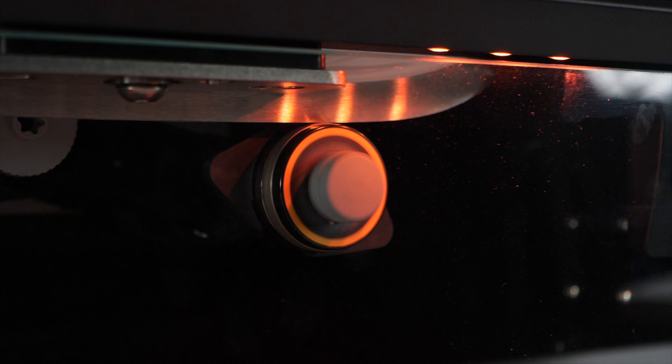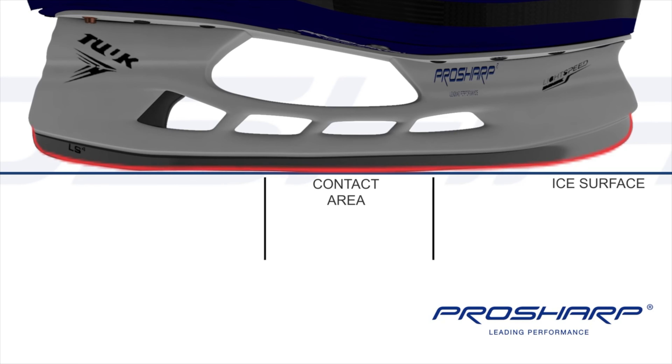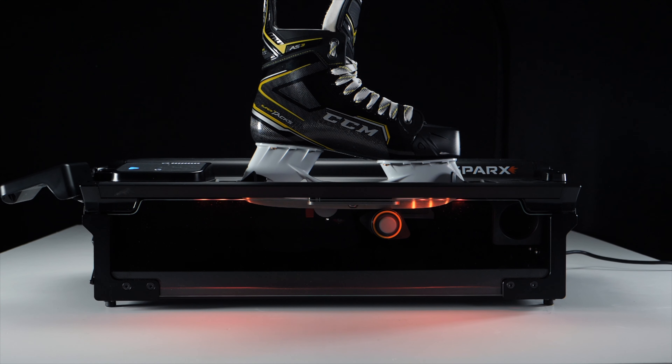Here's where things get interesting. Most runner manufacturers send runners out as-is, but Blade Tech also offers sharpening and profiling. Having both come together isn't something I've typically come across before. Normally runners come in sealed plastic casing and you have to take them to a hockey store to be sharpened. Not everyone has a Sparks machine at home, so having custom runners that arrive already profiled and sharpened, ready to hit the ice the second they arrive, is a massive bonus.